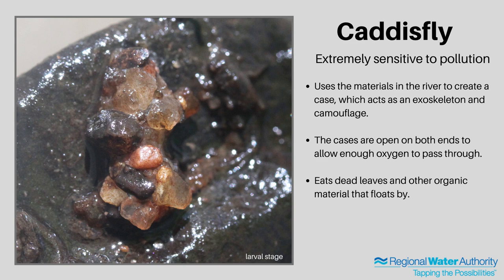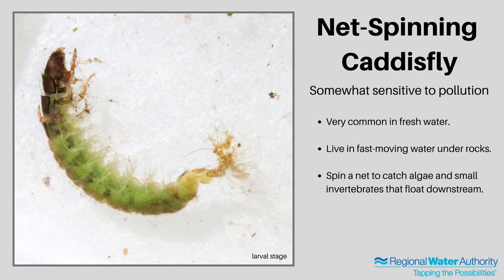Scientists typically use the presence of mayflies, caddisflies, and stoneflies as indicators of very good water quality. Although we didn't find any stoneflies during our sampling today, there typically is a very good population in this section of the river. We also found net-spinning caddisflies during our collection. These are only somewhat sensitive to pollution, and they don't have a case or an exoskeleton. They live in fast-moving water under rocks for protection, and then they spin a net to catch their food, which is how they got their name.